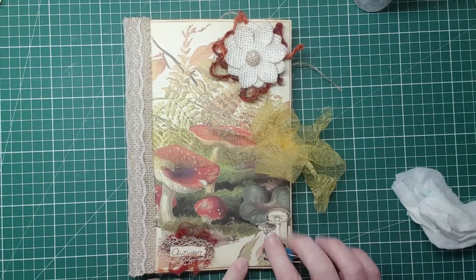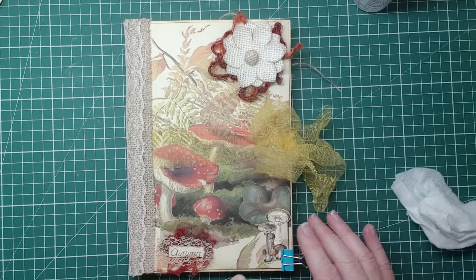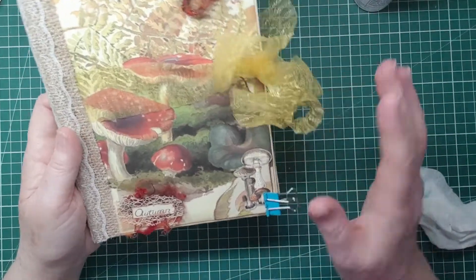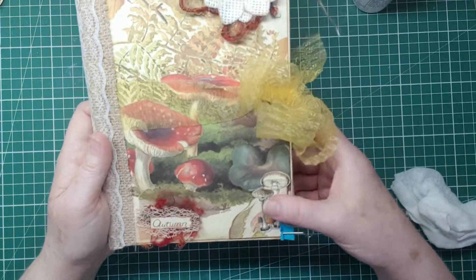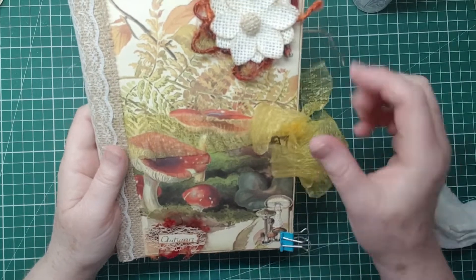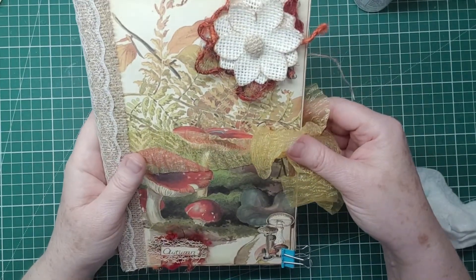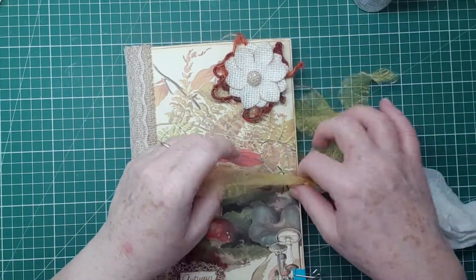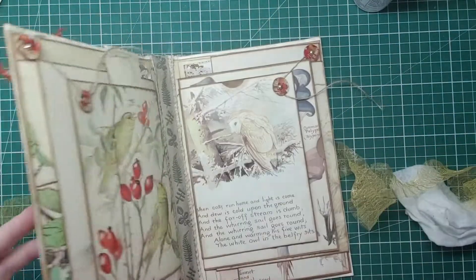I thought that kind of blended in with this image from Edith's book anyway. Obviously not the bulldog clip, but that's what that's going to be — it's really a little pocket there, which would be nice. I can make a little card or something to go in there. So let's open it up and have a look at what we need to do.